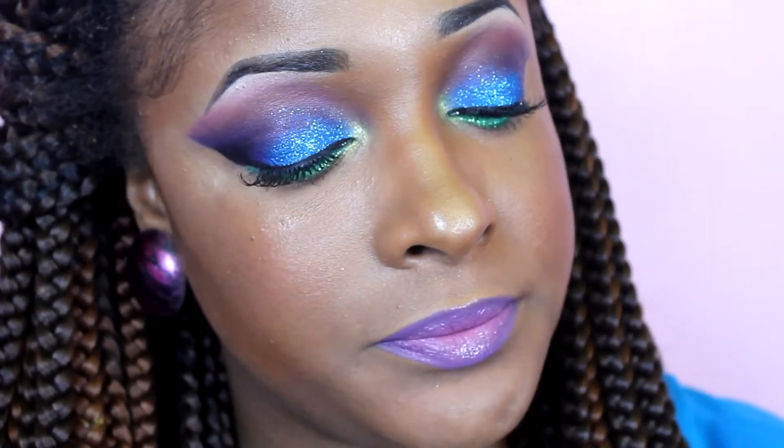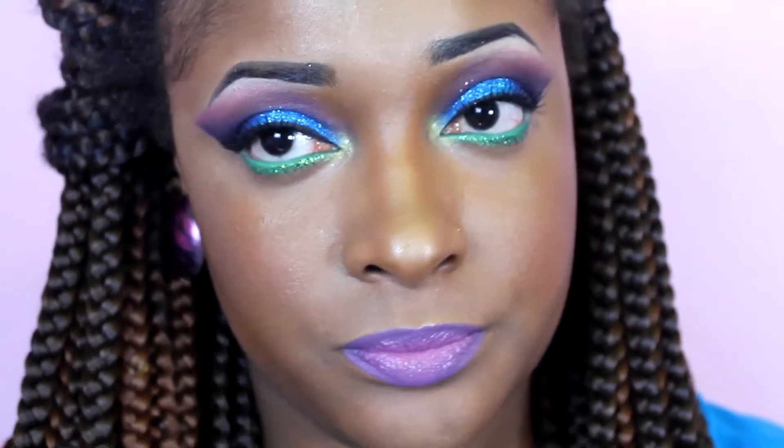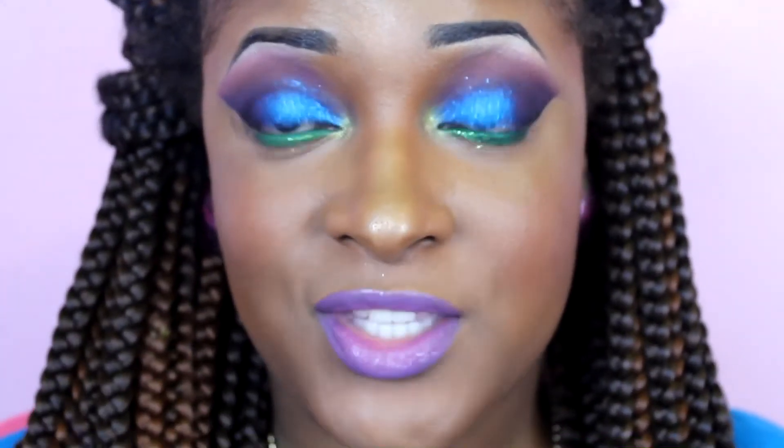This is how the look looks. I'm going to zoom in so you guys can see it up close. These are the eyes, and these are the lips. I thought the look was really, really pretty. I would wear this out, so I try to do looks that I know I will wear, but everyone's not as bold, so if this look is not for you, then that's fine too. But if you guys are interested in seeing how I came up with this look, then all you have to do is keep on watching. I'll see you guys in a second.